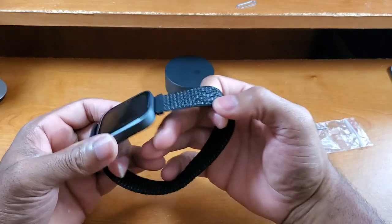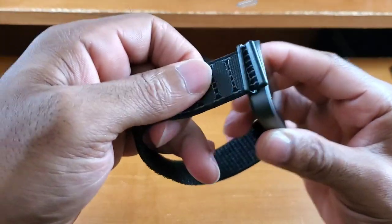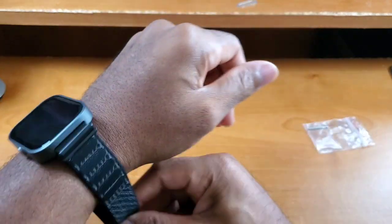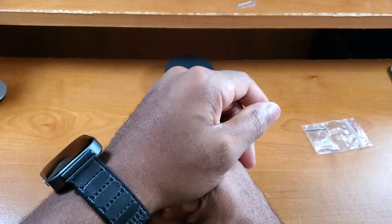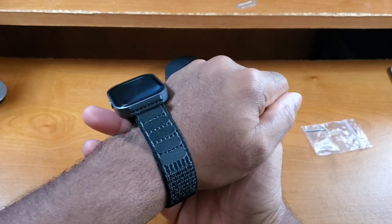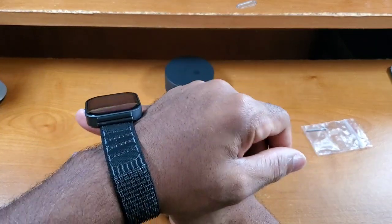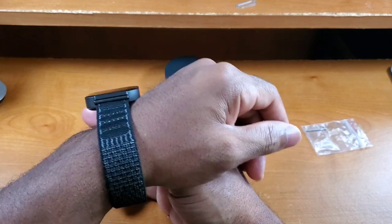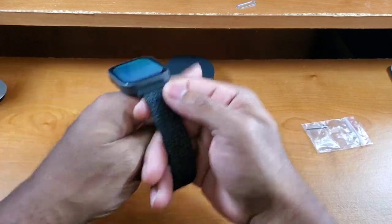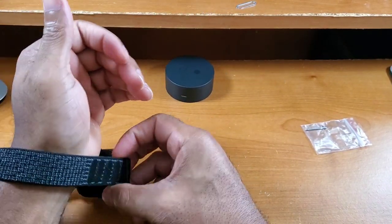Another thing I like is the band itself — once you hook it on, it doesn't come out. I can literally slide it all the way and it doesn't pop off, so I can fully adjust it to where I want it to be. It has velcro points along the band, and the contact points on the watch are velcro as well, so I can get any comfort position with this band and it will stay.